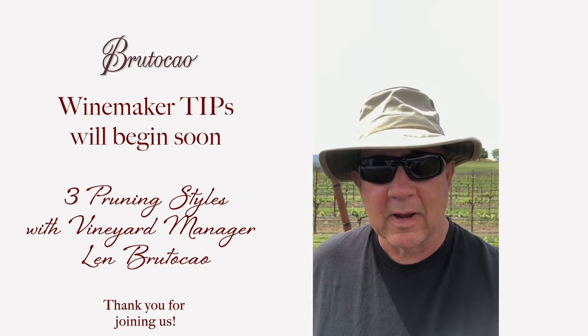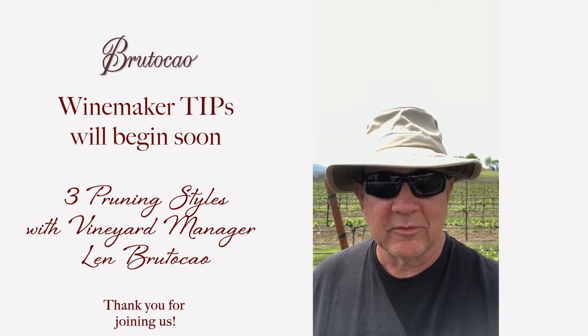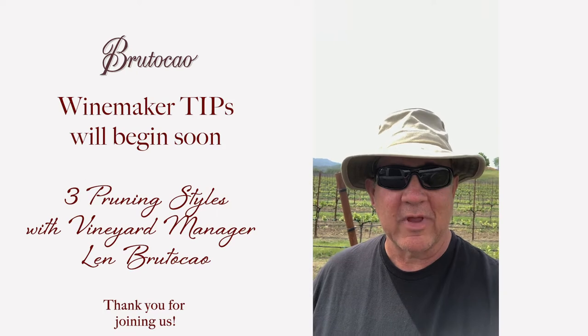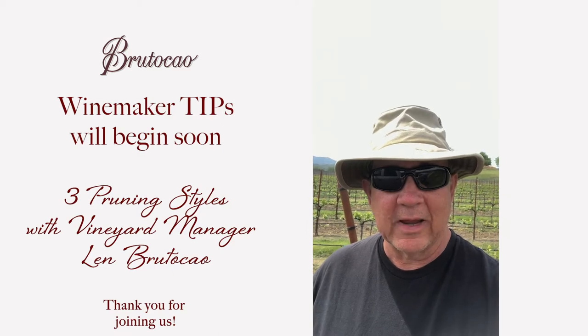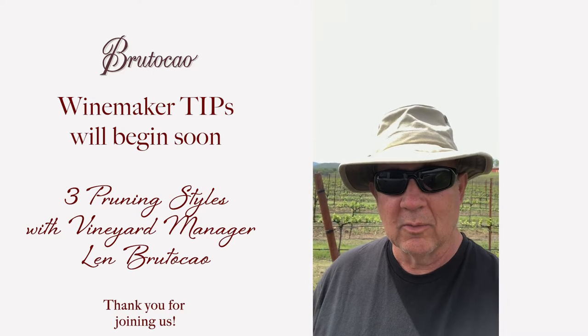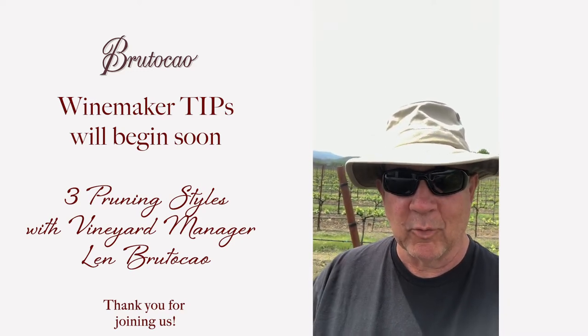Hey everybody, Len Brutico here. Today I'm going to show you the different pruning techniques we use here at Brutico Vineyards. We have basically three different styles: we do a bilateral cordon, cane pruning, and we do a head train pruning. First I'll take you to the bilateral cordon, which is on our Bliss Ranch in the Pinot Noir block, block 14.